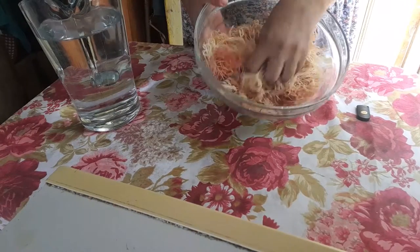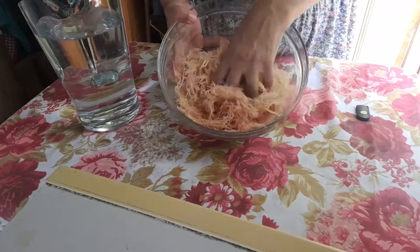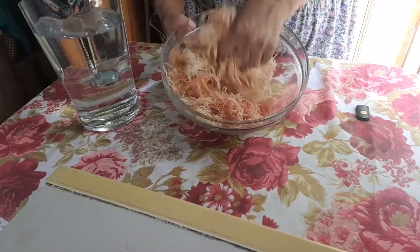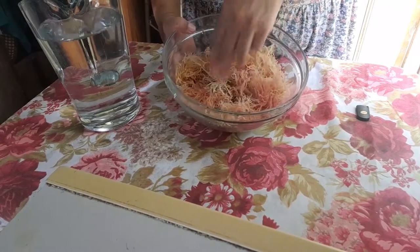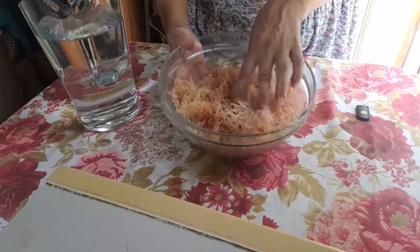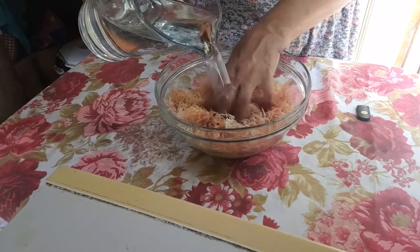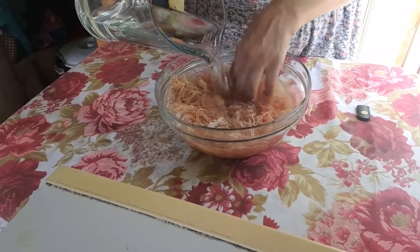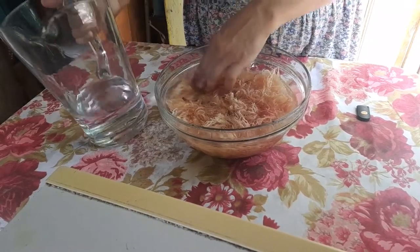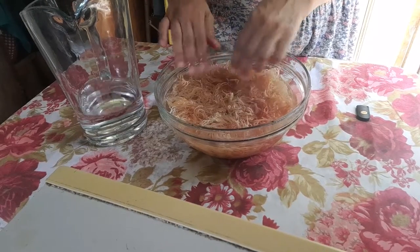So I've washed it thoroughly. As you can see, this is how it looks — very soft, actually. It's good to have organic mountain water to soak it. So now I'm going to put the mountain water to soak it overnight, like I said, for 12 hours in the fridge, to soften it even more and get any other salted stuff out of it.